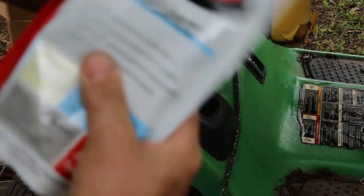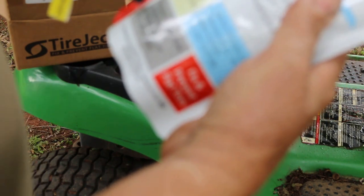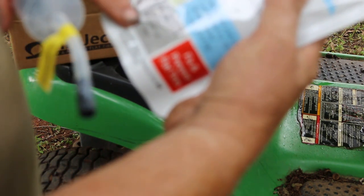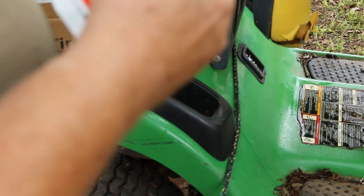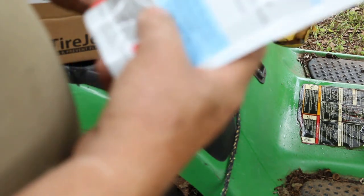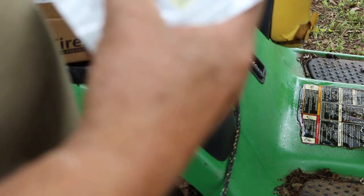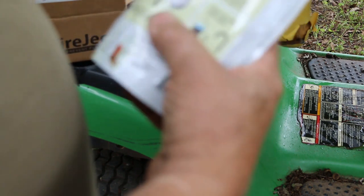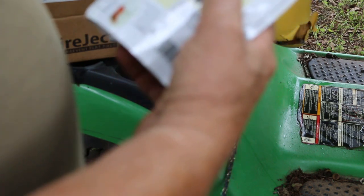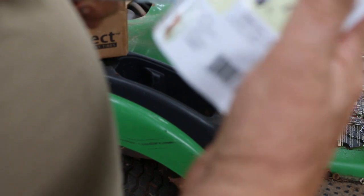This stuff's pretty liquidy, probably not even as thick as Slime, but it's supposed to have all kinds of stuff in there. This pouch will treat two ATV tires, two UTV tires, or four golf cart tires — apparently golf cart tires take about five ounces each. It says it's safer for the tire and rim, won't rust out your rim. I've heard that green Slime can rust out rims. Instructions say to deflate the tire, remove the valve core, attach the syringe, and inject it into the tire.